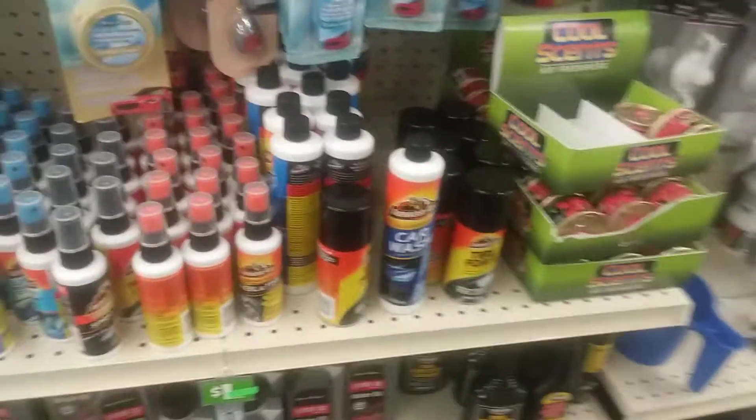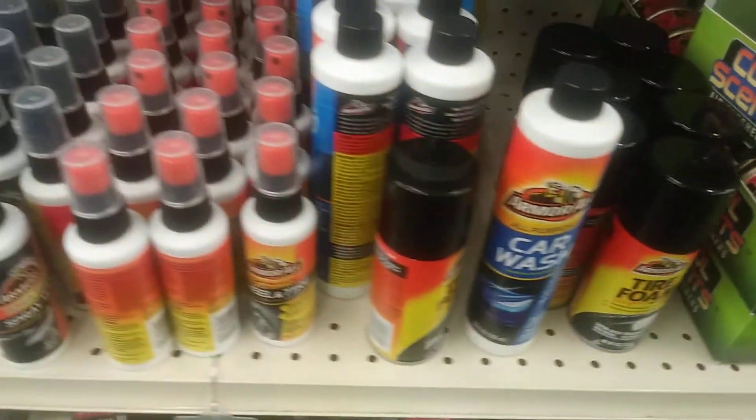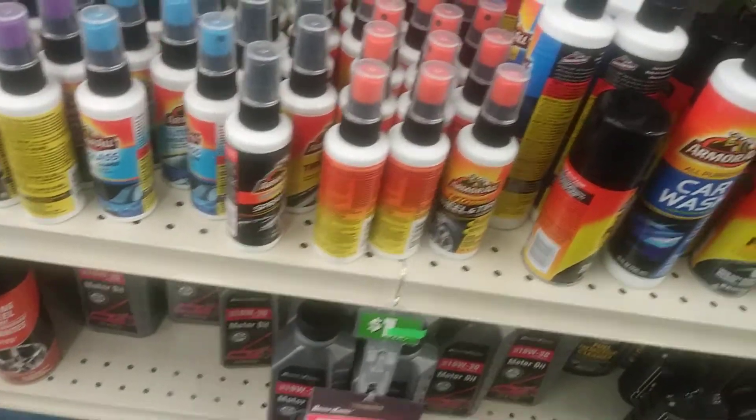What we got in Dollar Tree — same old, same old. How fun, let's see it.